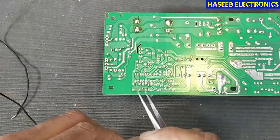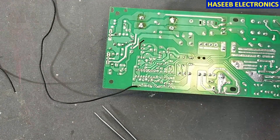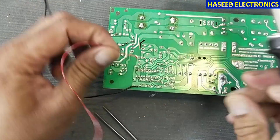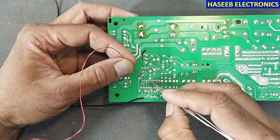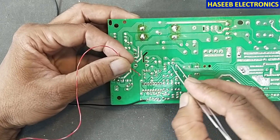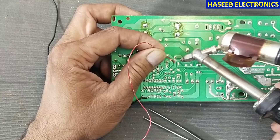We will connect ground to pin number 7. We will connect positive voltage to pin number 12, and we will also connect another jumper to pin number 12. Counting: 9, 10, 11, 12 — so pin 12 is reaching to this capacitor that is here.